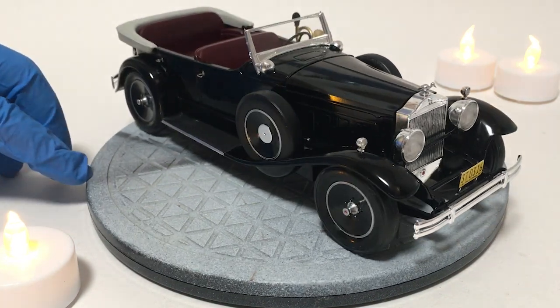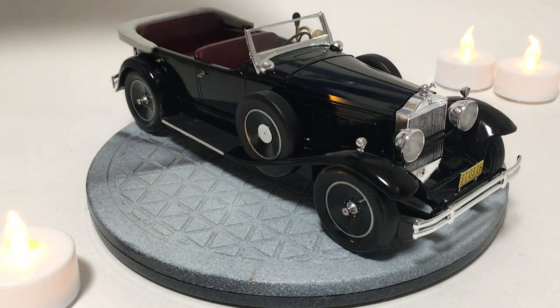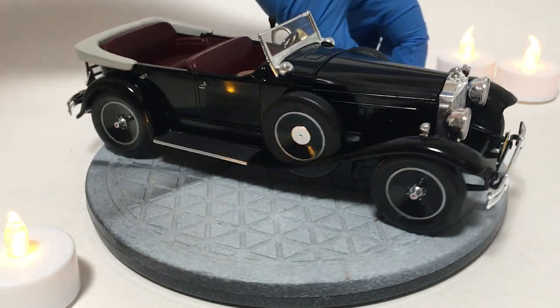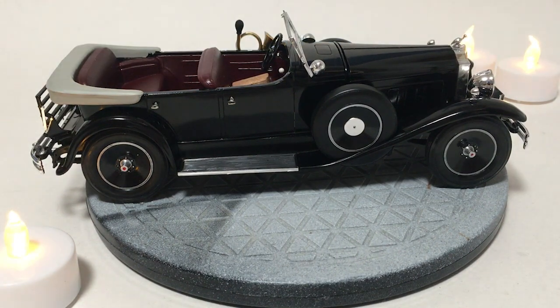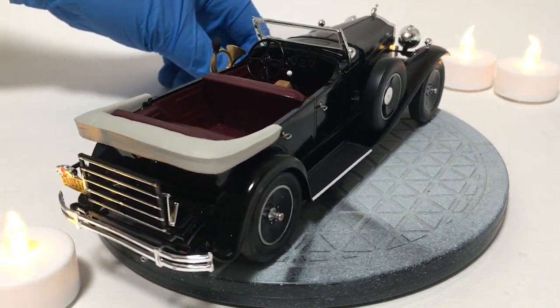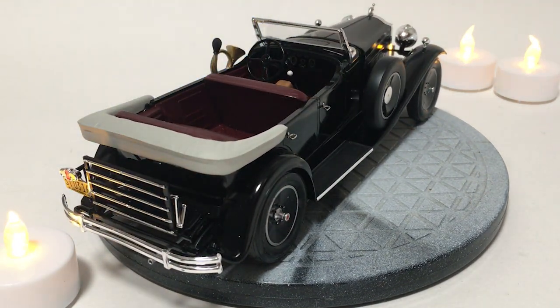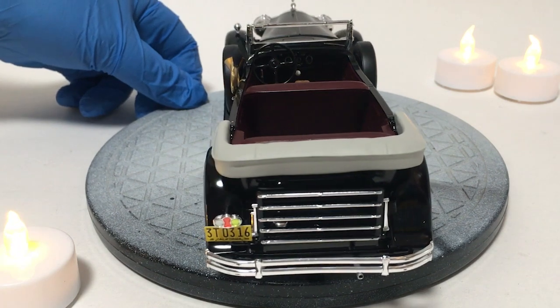There are definitely a couple of things that are not as accurate as they could be. Namely, the wheelbase should be a longer version to be a proper Addams Family car. I finally found a color picture from the show that the interior was in fact black on it. I like the maroon interior and I like the overall look of this, so I'm still happy with how it turned out.